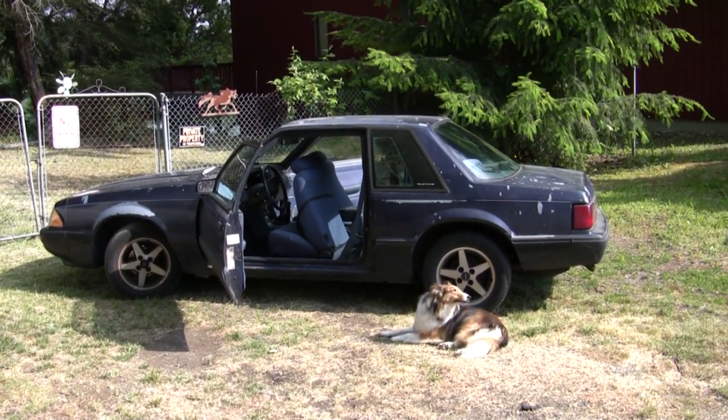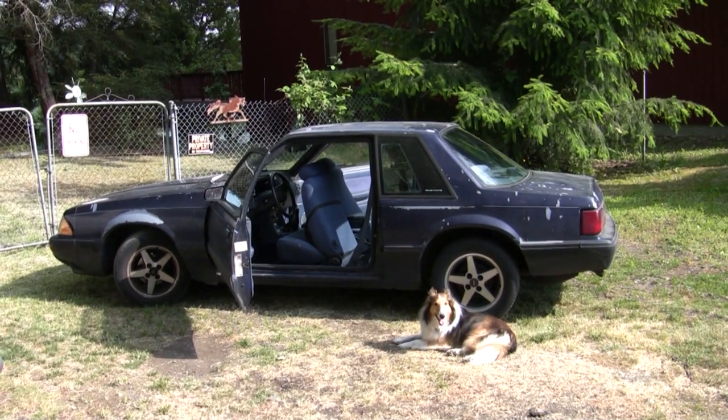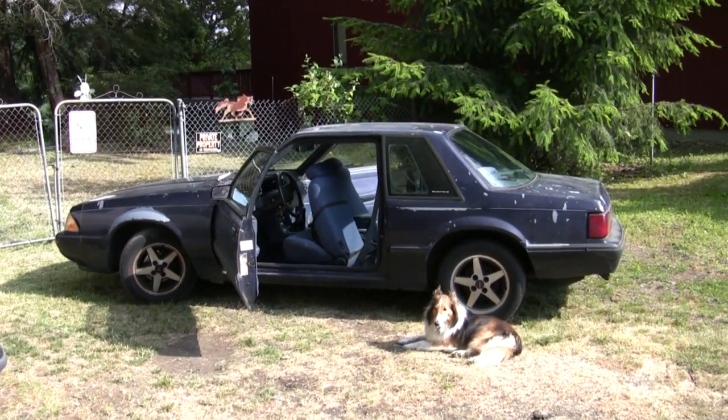Hello everyone, this is BeatDog, including the dog. This is my current project. It's an 89 Ford Mustang, 2.3 liter. It's my daily driver and a big ol' POS.